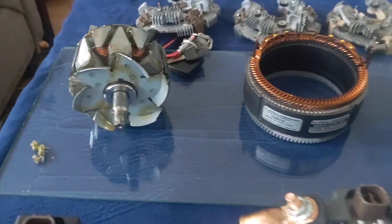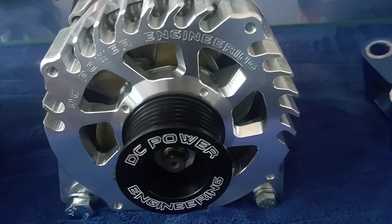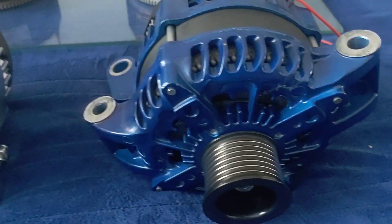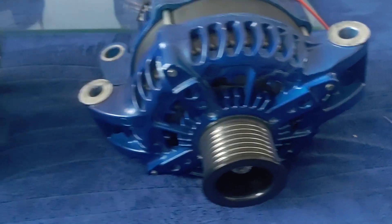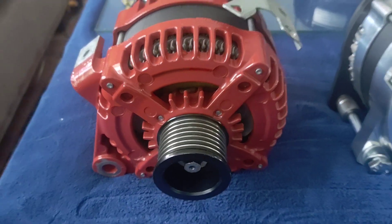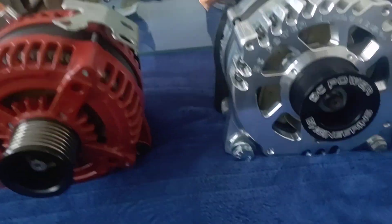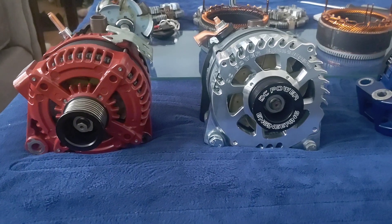And built it into a 370. So the TC's got a 370. Super Duty's got a 370. This is the 240 that I built for it, for the TC. And you can kind of see and compare the actual case sizes.